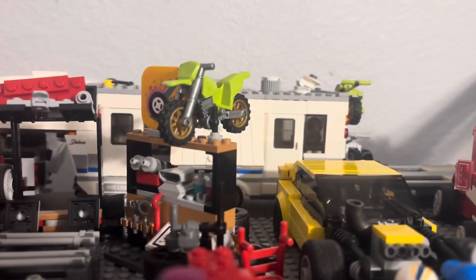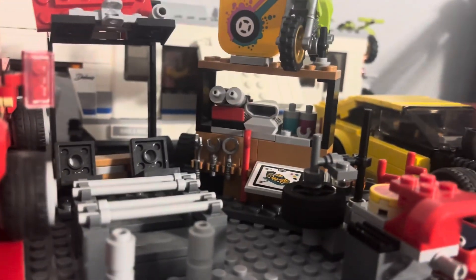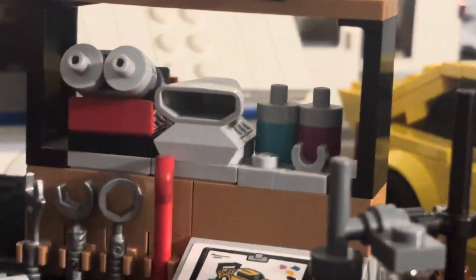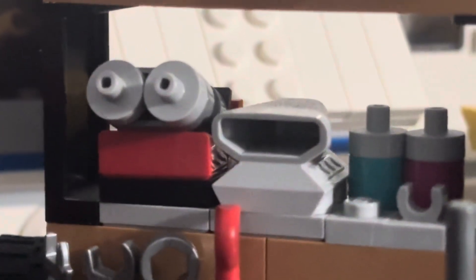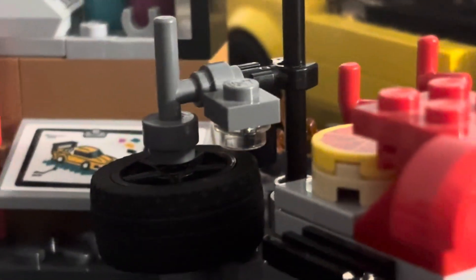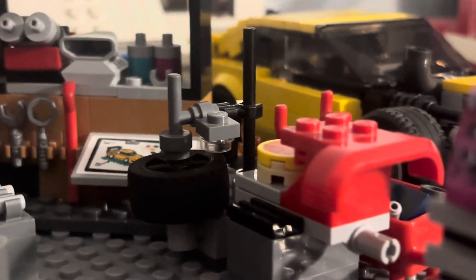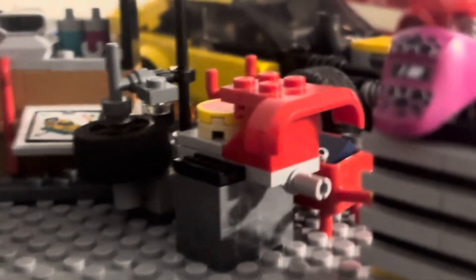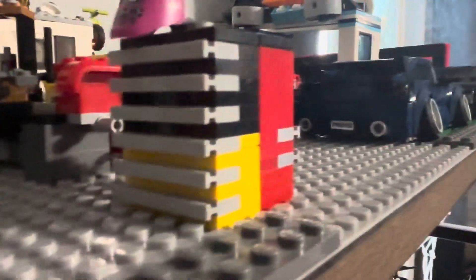You got a dirt bike up here - it does work, it's just kind of on display. You have your tools here, you have a spare V8 right there, you got your oil cans, more oil cans, your crowbar, and your diagram of what you want to make. Here you got your tire mounter and your tire balancer, and then you got some pizza right there so they can eat.